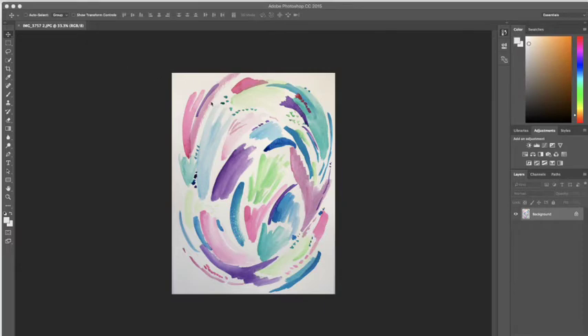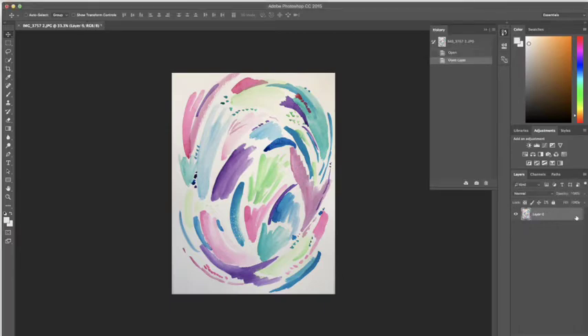To begin, I want to remove this layer or change it from background to a layer so that I can start editing. All I have to do is click here, and now it's a layer.